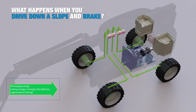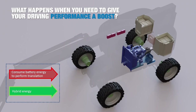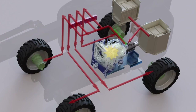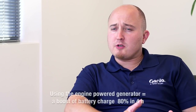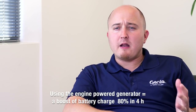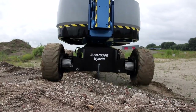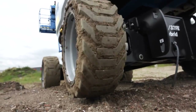The energy from braking is sent back into the batteries through a regenerative system. You can actually use both the generator and battery system at the same time to give your performance a boost. Using the engine power generator, you can do a bulk charge of about 80% of capacity in around four hours. Even on dead batteries, the engine and AC generator are capable of providing enough power for rough terrain performance.